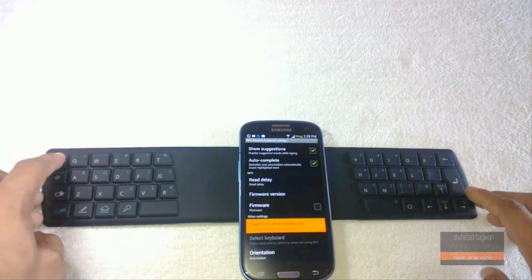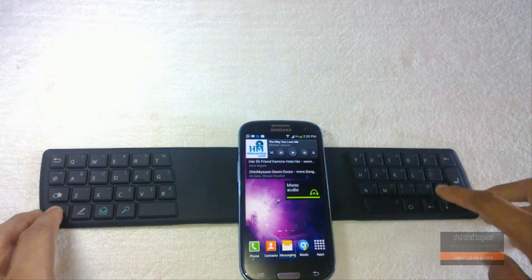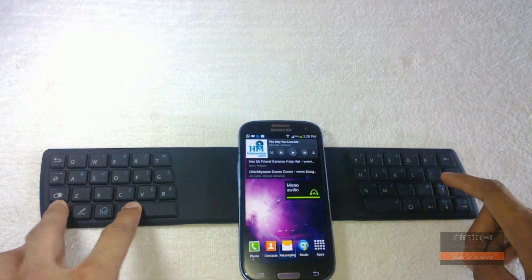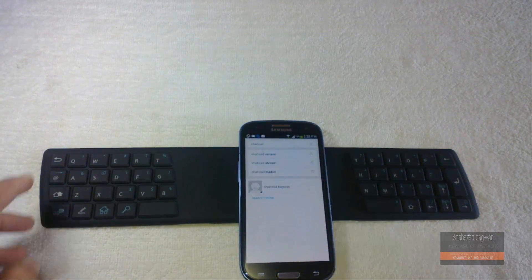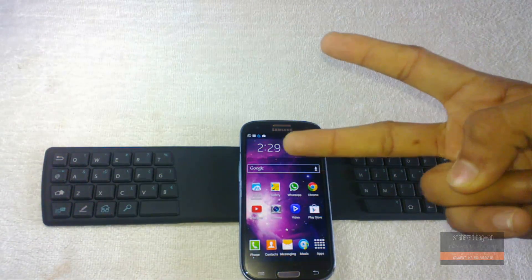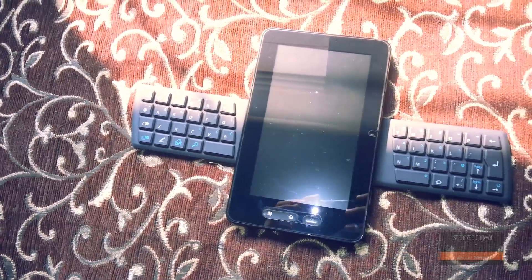That's pretty much it for the keyboard. You can use all your built-in and downloaded apps with the help of this keyboard, and you can browse the internet. I'm not sure about playing games since I haven't tried that, but I'm sure all things will work fine with this one.